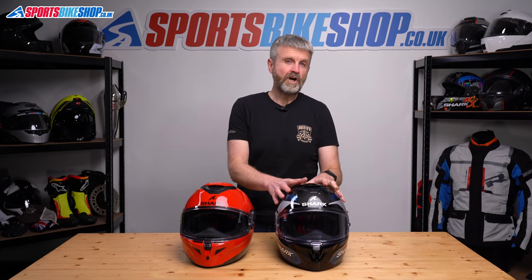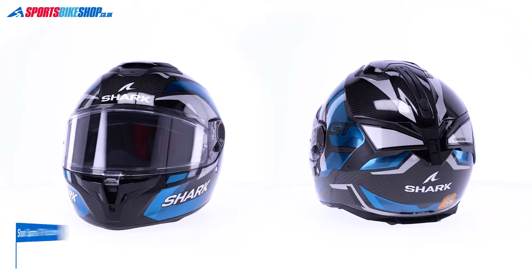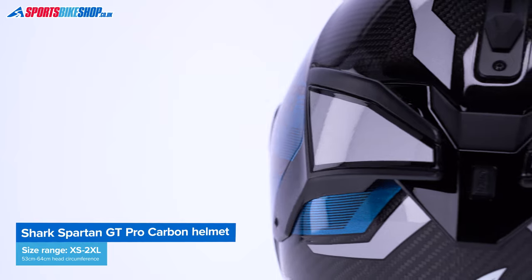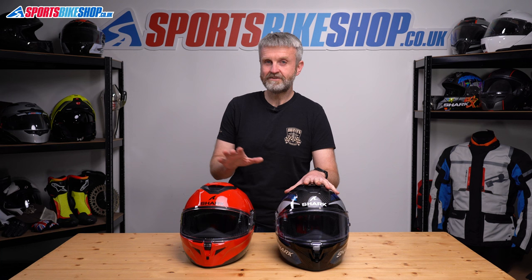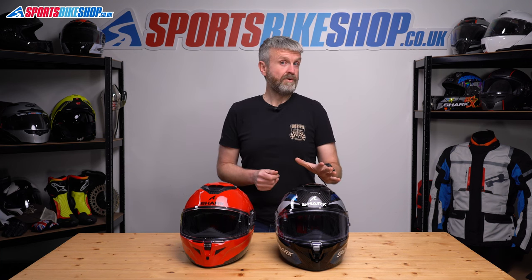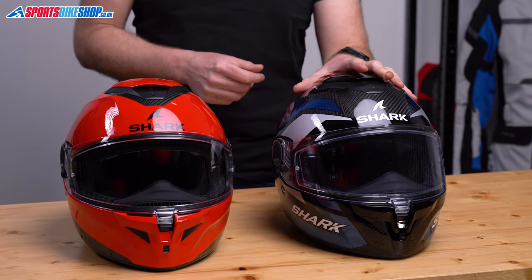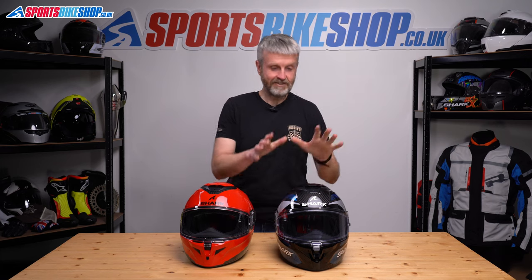The GT Pro Carbon shell is made from composite fibers including a decent dose of carbon fiber, and a lot of that carbon fiber is on show. This size medium weighs 1470 grams, and the list price ranges from £479.99 to £509.99 — about 60 grams lighter and £50 more than the fiberglass version. More people will likely buy the carbon, so that's the one used for this review. Apart from shell construction, there's no real difference between the two models.